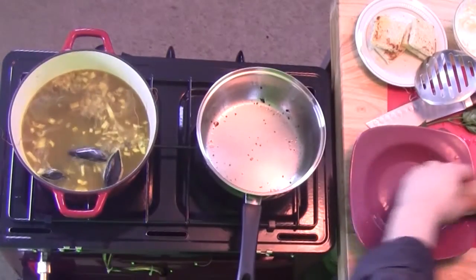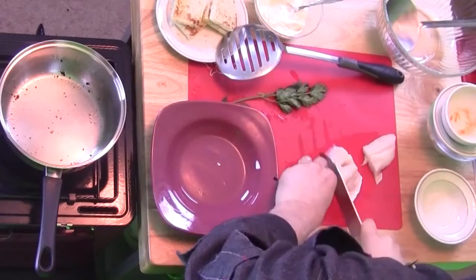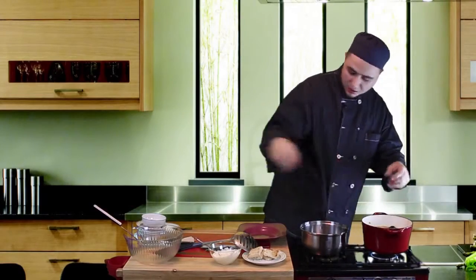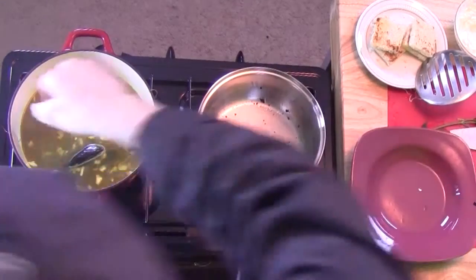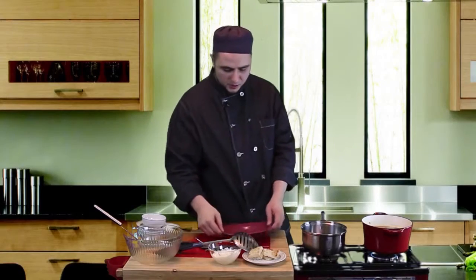As for the fish, you want to make sure there are no bones. We'll go ahead and cut it into smaller pieces like this. This is a white fish. We'll go ahead and add that.